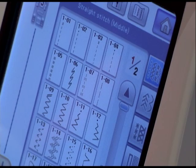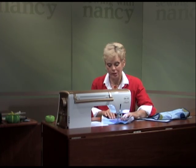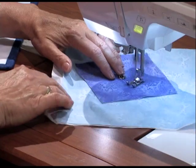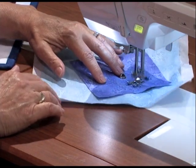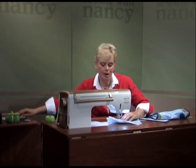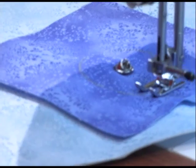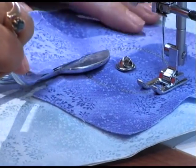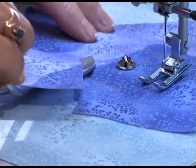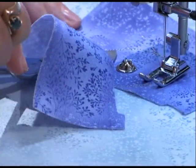Set your machine for a straight stitch and then stitch this two-inch circle, just sewing in circles — go around and around. After you've made the complete stitching, use appliqué scissors. I'll raise the presser foot, cut into the fabric, and just let the fabric twist around that tack and cut.